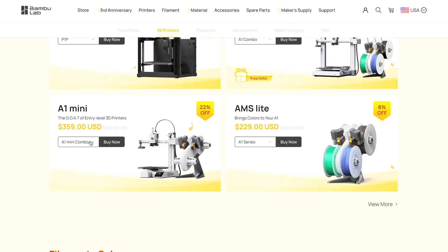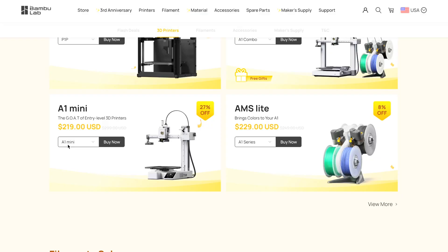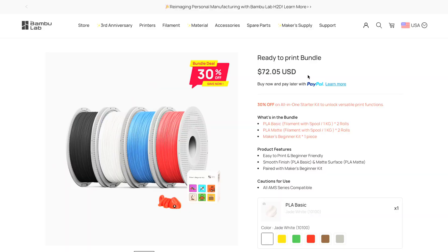If I was going to get any 3D printer from Bambu during the sale, it would definitely be the X1 Carbon or the P1S combos, as those are definitely the biggest bang for your buck during this third anniversary sale.